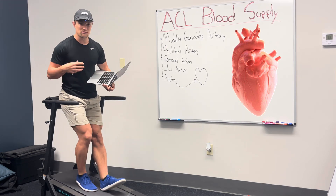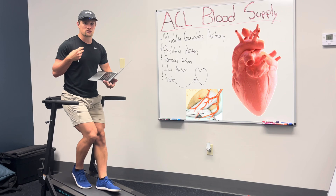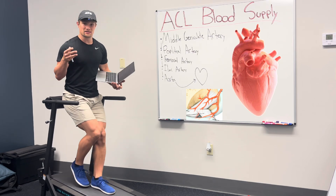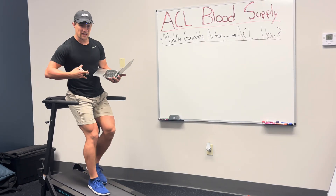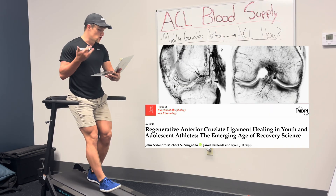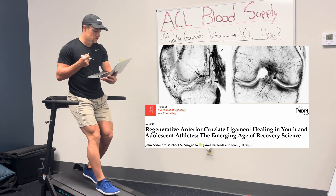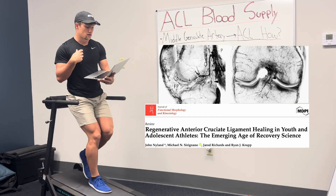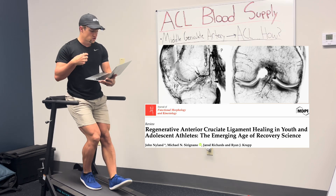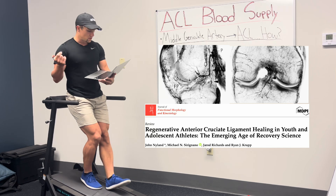From the heart to this tiny middle geniculate artery, your vascular system is intimately connected to the ACL. It's truly amazing to consider. The middle geniculate artery actually supplies the synovial tissue around the ACL, whose job is to keep that ligament nourished and lubricated — more reliance on compressive forces or convection diffusion unto its synovial tissue, much like the cartilage receives nutrition from compression.